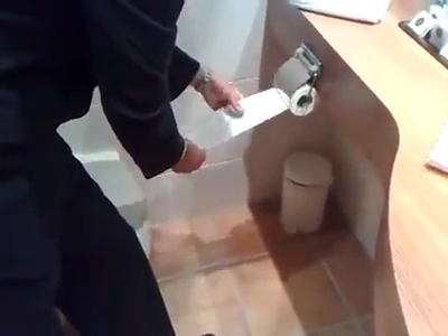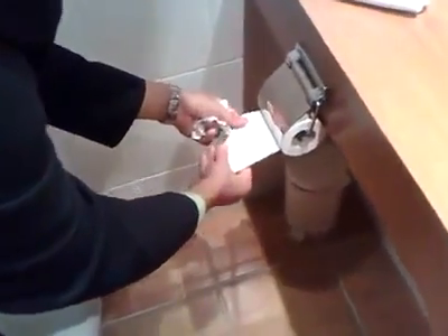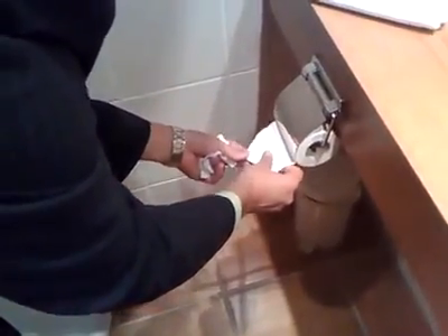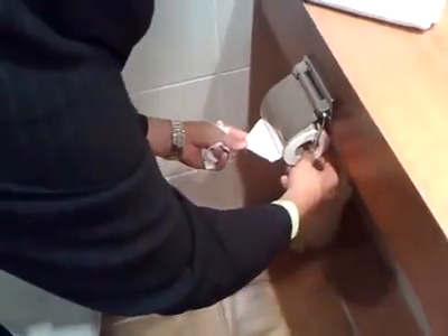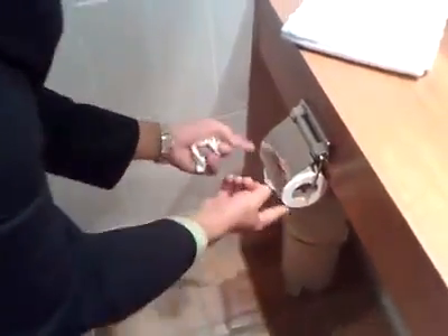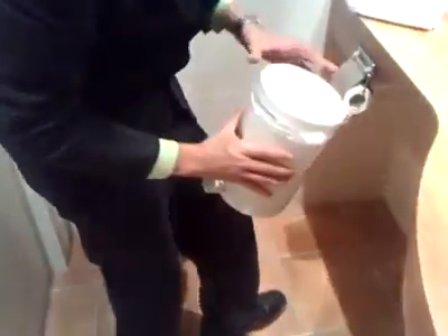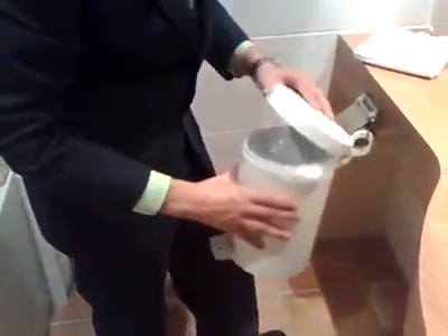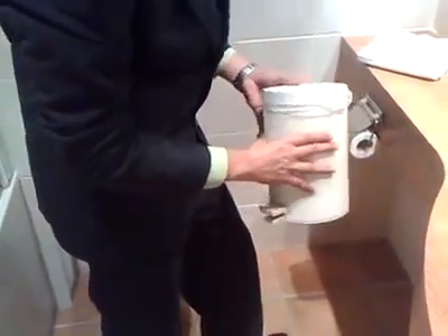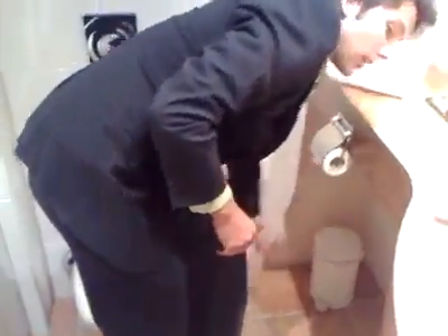The toilet roll itself is supposed to be folded like that. How do you do that? Get off one paper, fold it in there, fold it in there once again, and turn it back towards the end so that you have a nice triangular shape. Then check the bin whether it's been cleaned — no paper or anything else in there.